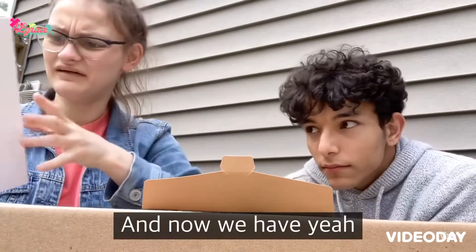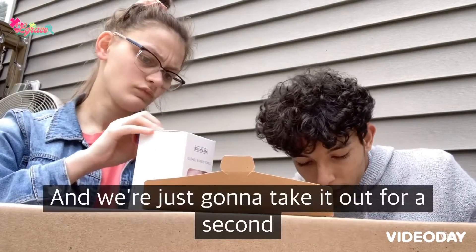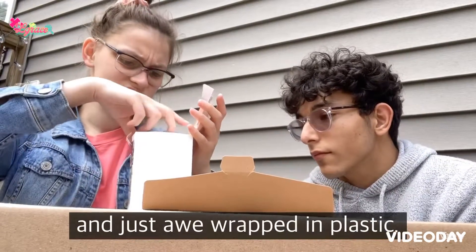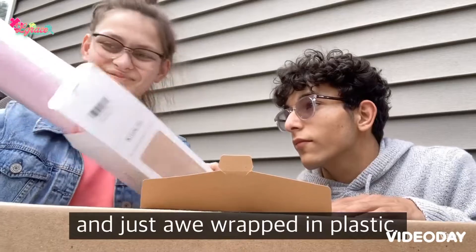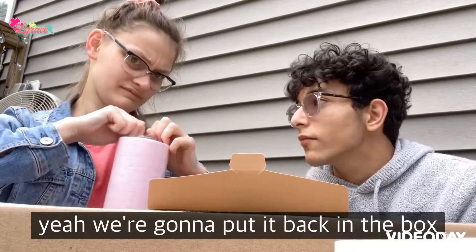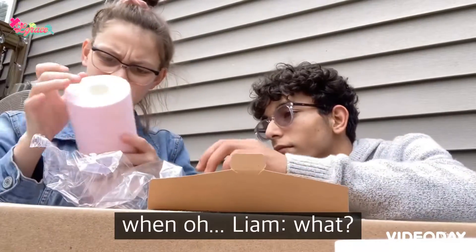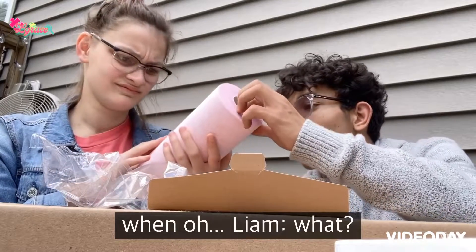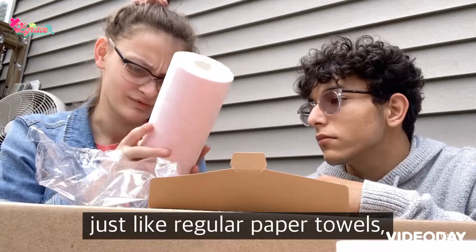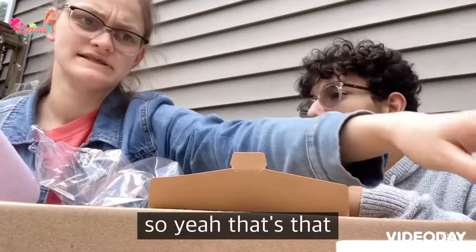And now we have the paper towels. We're just going to take them out for a second — they're wrapped in plastic. It sort of feels kind of almost just like regular towels. We'll stick it back in the box.